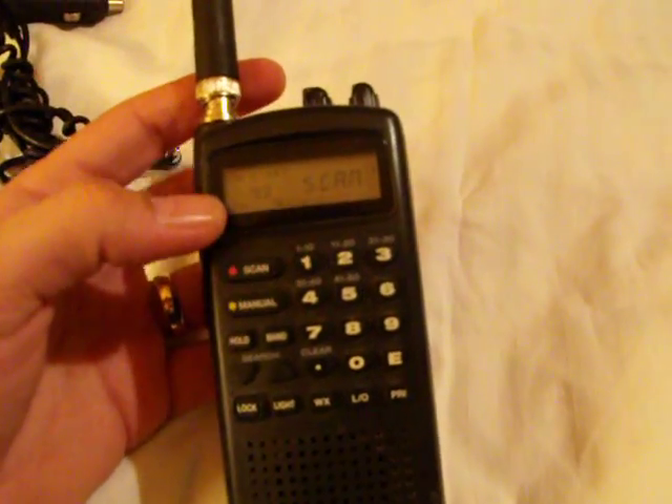The scanner has been tested. You can see the squelch works and also the scan works also.